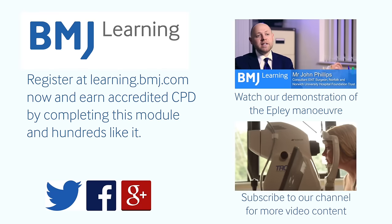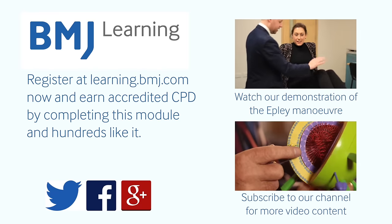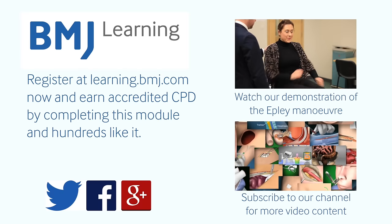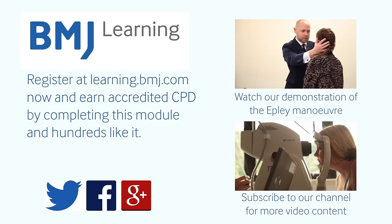The Epley manoeuvre is the most well established and it's the test that's been proven to be successful in this condition. The first part of the Epley manoeuvre is essentially performing the Dix-Hallpike manoeuvre.